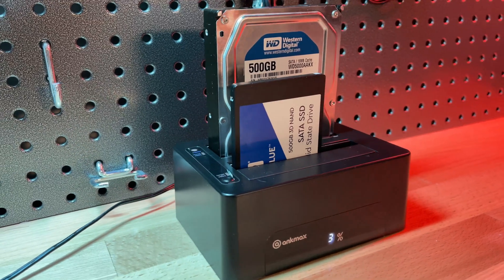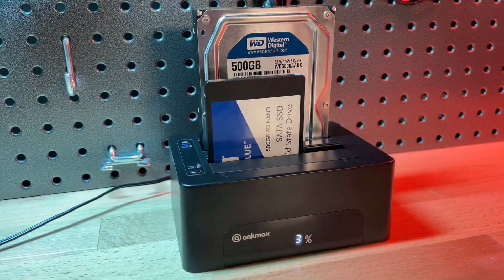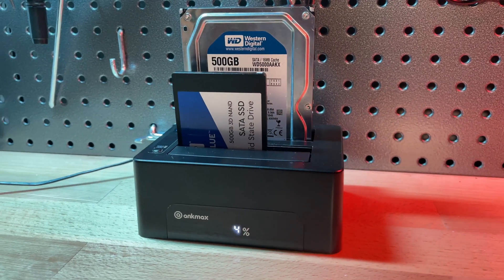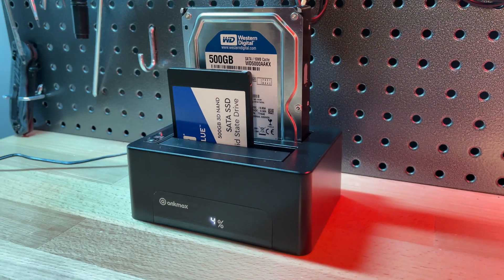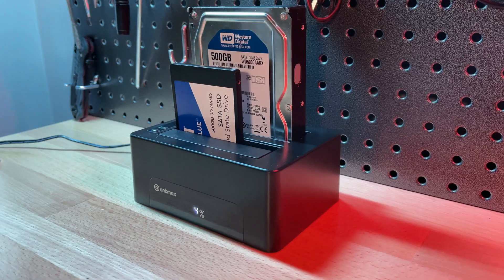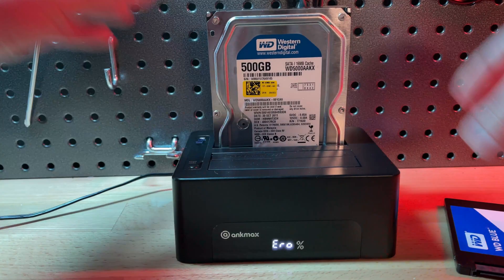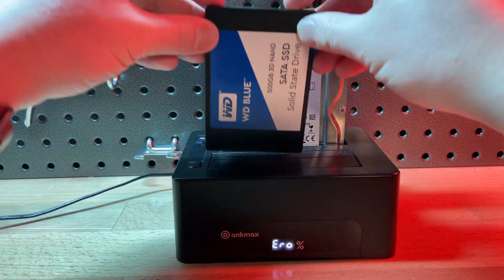In today's video, I'm going to show you how to clone a hard drive without a computer. I'm going to be showcasing a product from a company called AncMax — it's a USB dual docking station. What makes this docking station unique is the ability to clone a hard drive without being attached to a computer, so you don't need to install any special drivers or have any special cloning software.